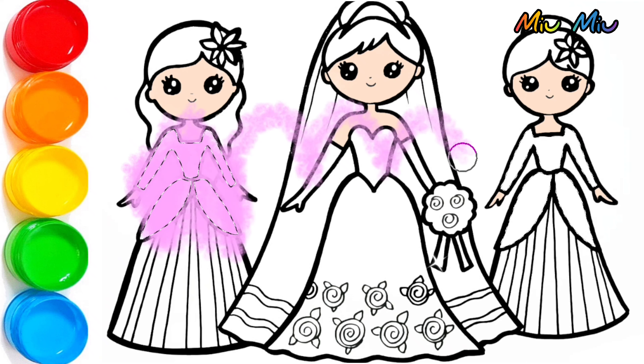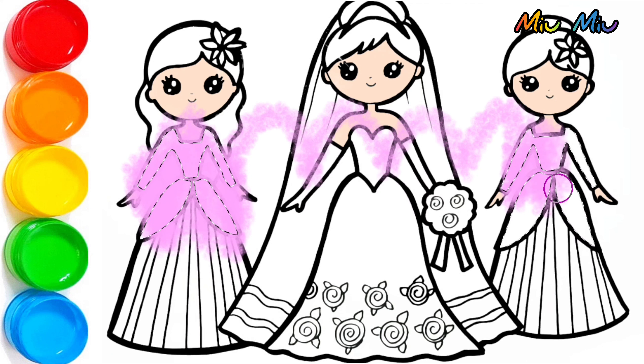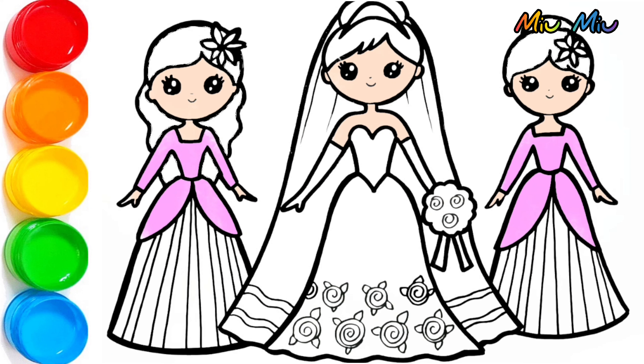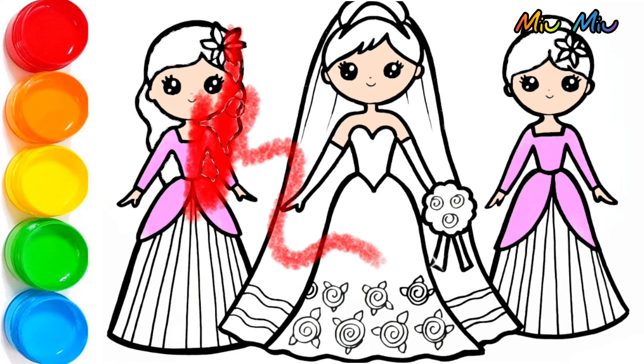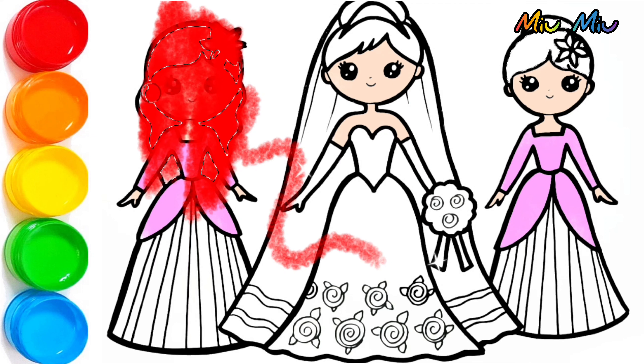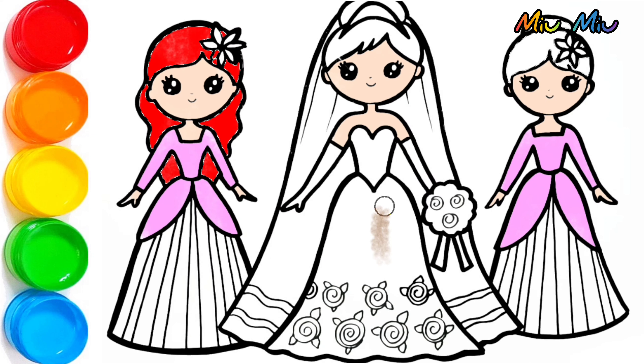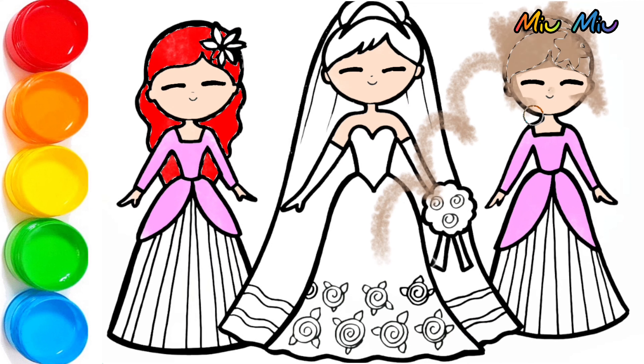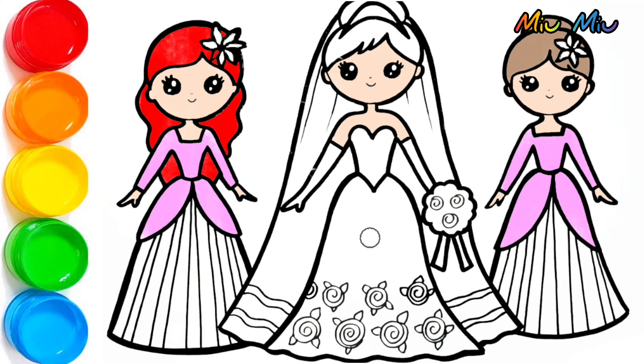I will put pink for the bright mates' dress, and the red color for the hair. And the brown color for another hair — I will put pink.